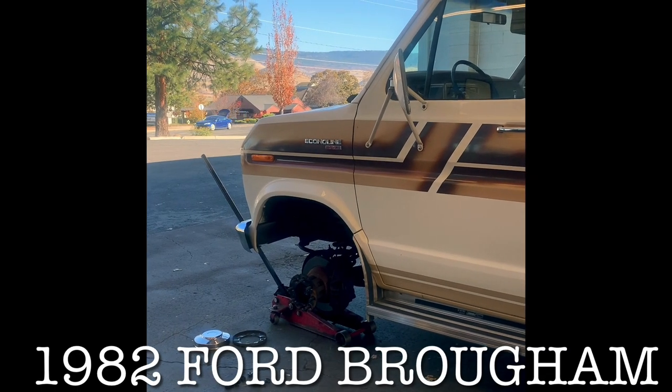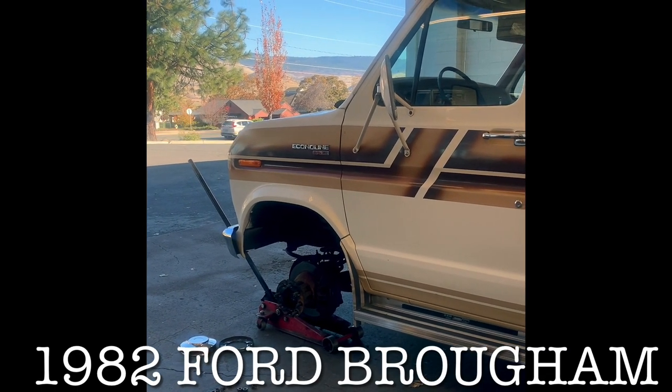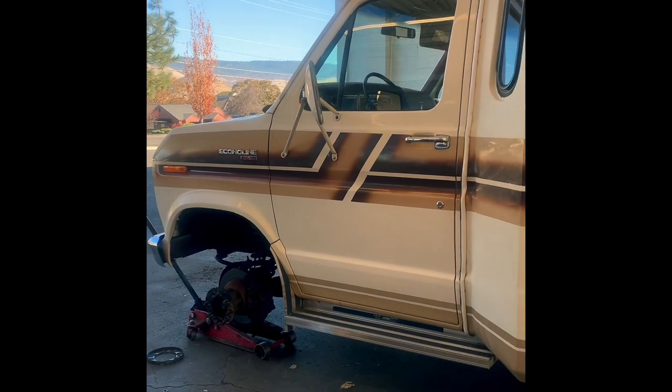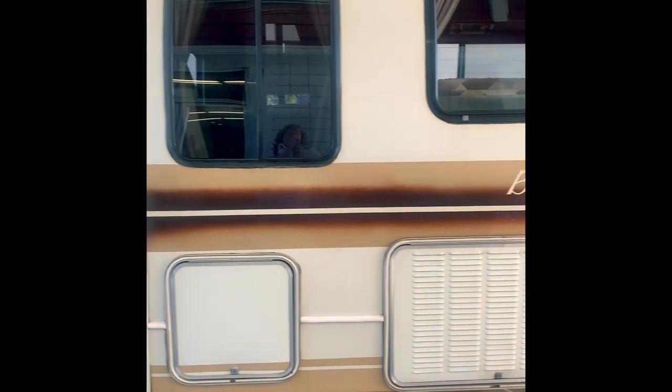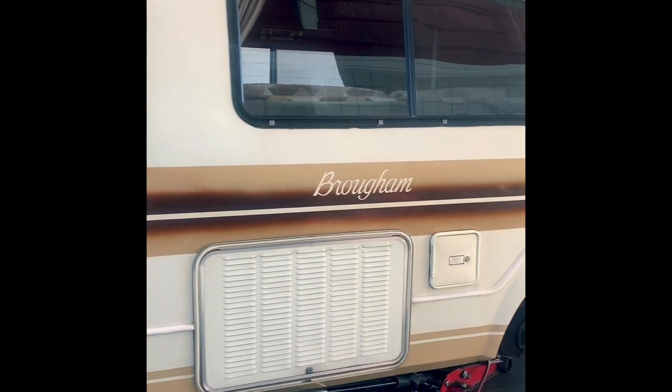Alright, so here we are, November 1st, 2019, at Les Schwab, and Brozina is getting six new tires because she really needed them.